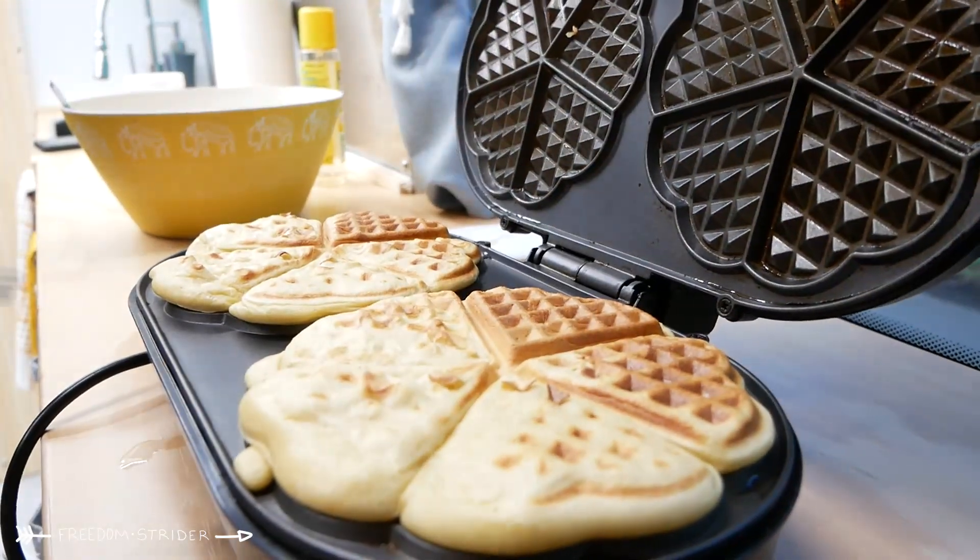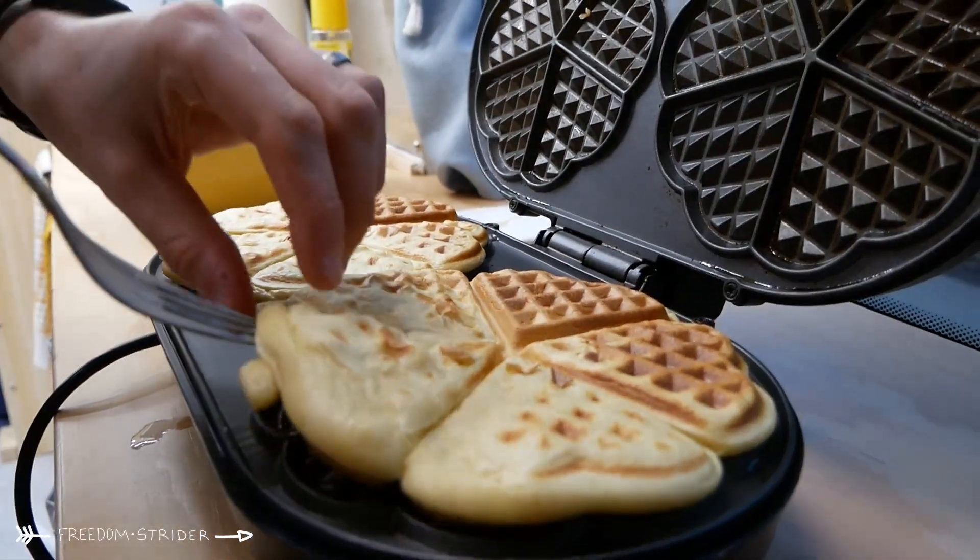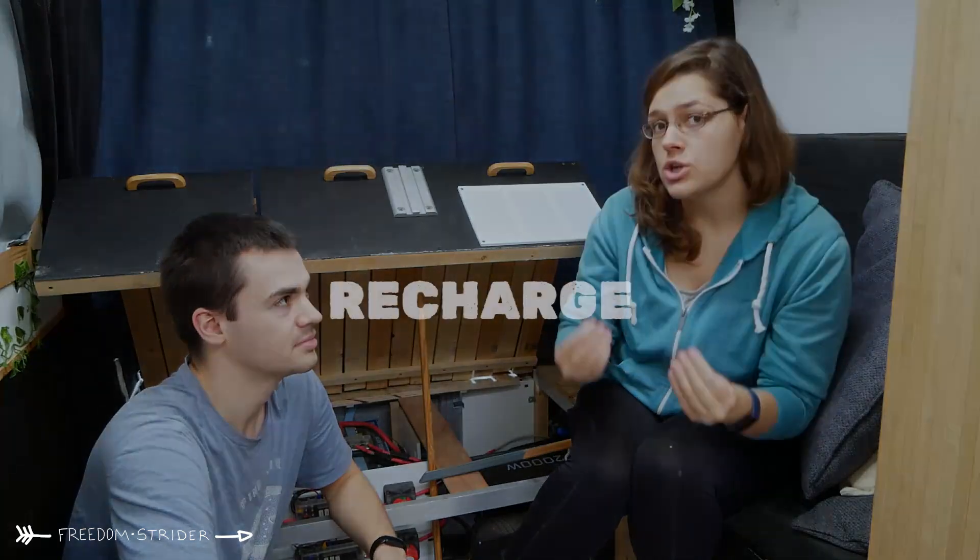That's given us a pretty good test run of what to expect from this system. We've been experimenting with electric cooking, running the van full-time with all lights on, heating on, basically to full capacity. As long as there's a way to recharge the batteries, there's been no problem. In terms of recharge methods, we have the alternator, solar, and AC charging.